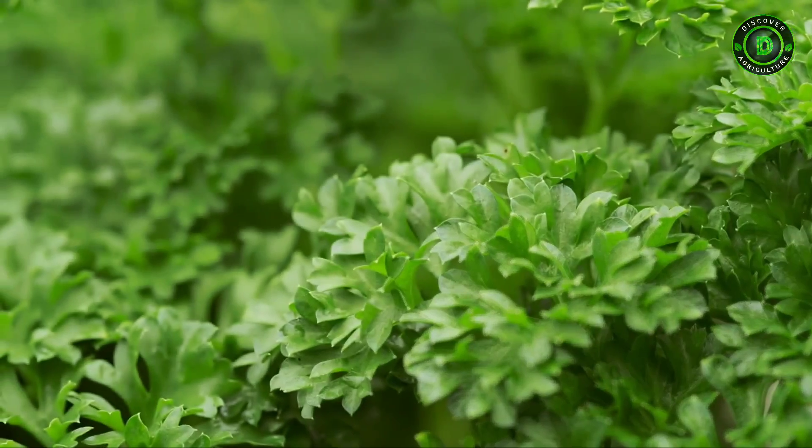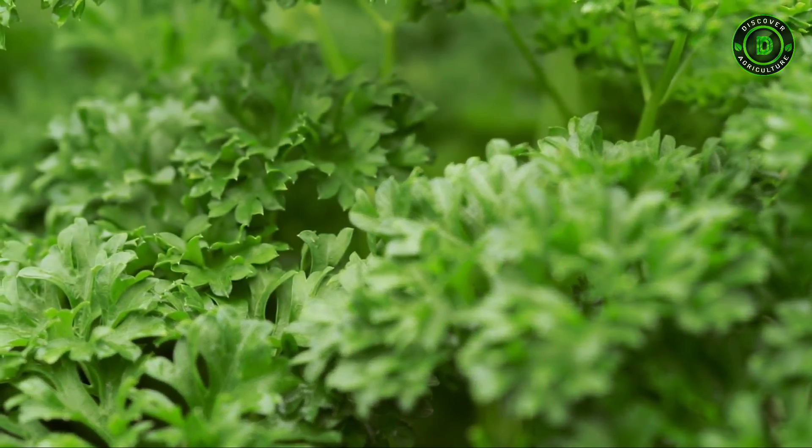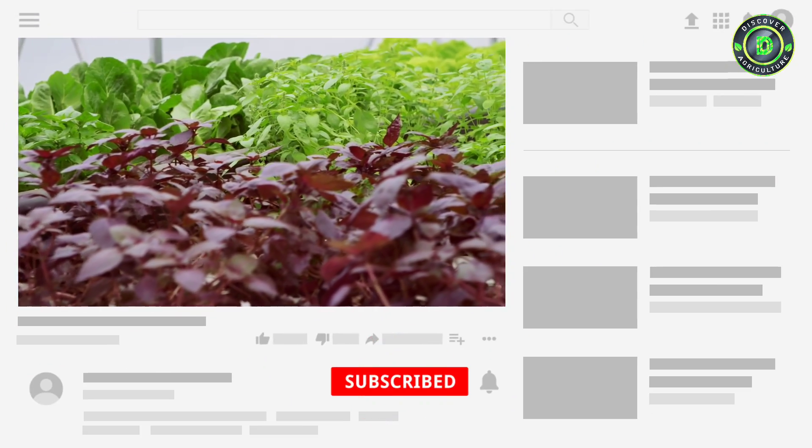Hi friends, welcome to the Discover Agriculture YouTube channel. If you are not yet subscribed to our channel, please subscribe now.